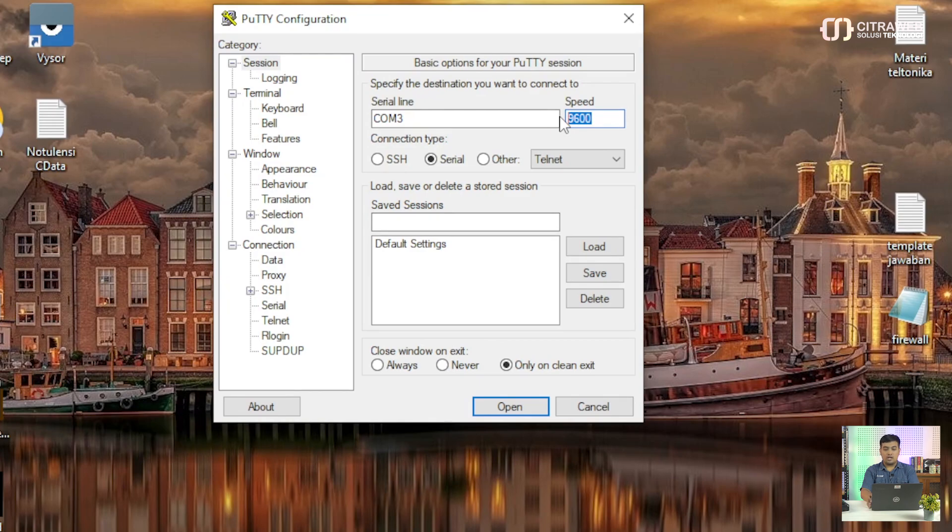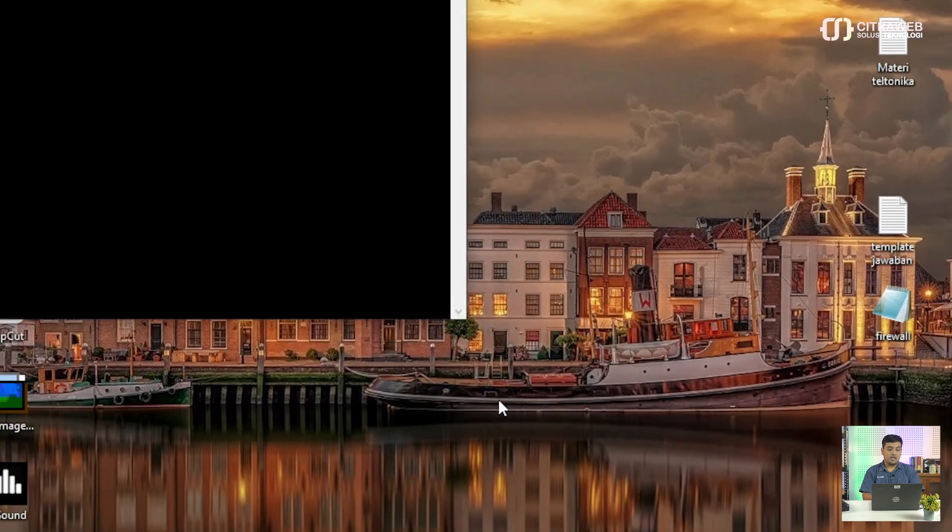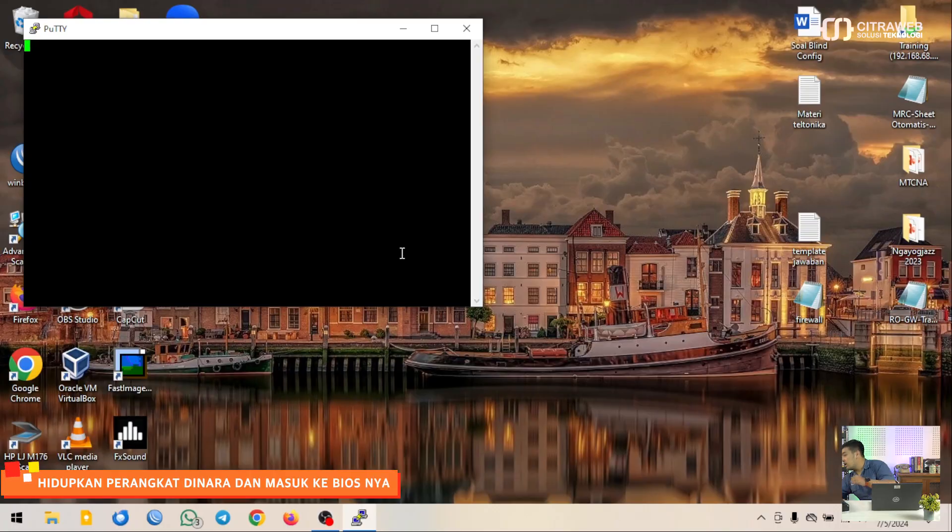Untuk speed-nya, di Mikrotik DINARA ini sudah menggunakan speed 115200. Kemudian kalau sudah, kita Open. Langkah selanjutnya adalah kita menyalakan perangkat Mikrotik DINARA-nya.